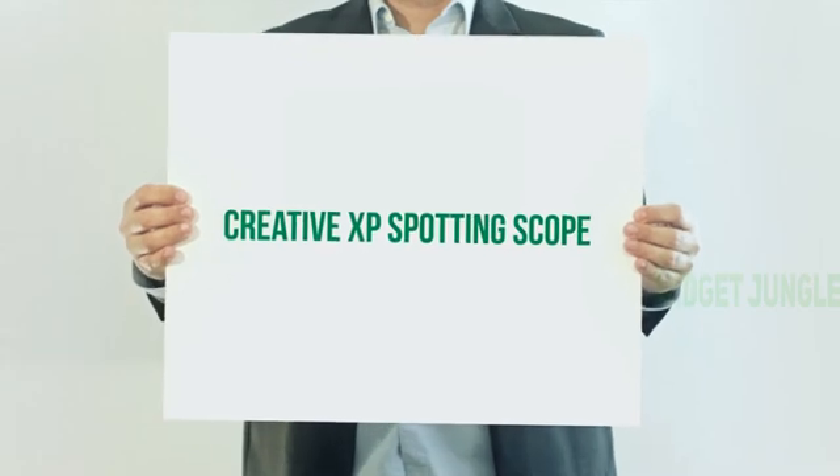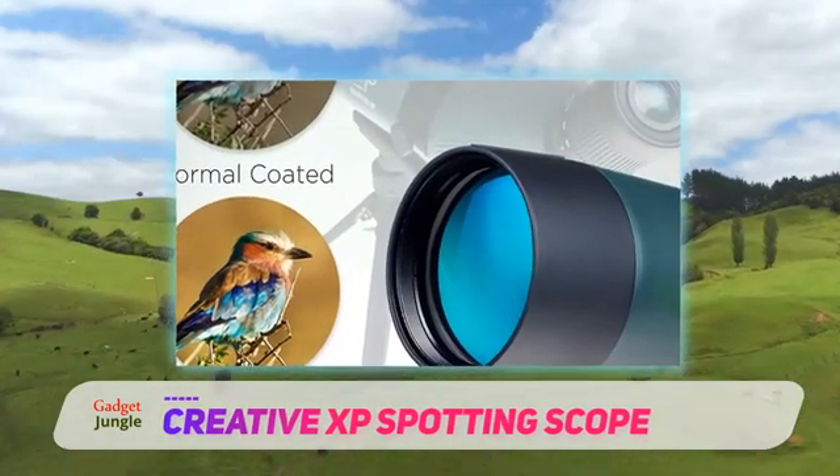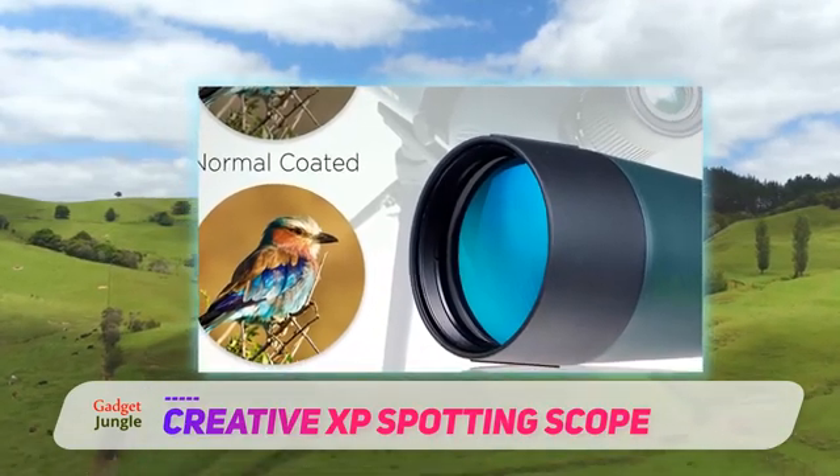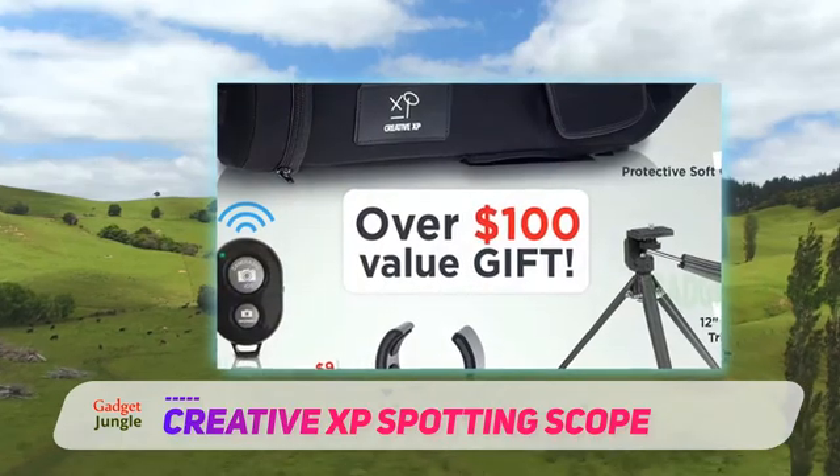Creative XP Spotting Scope. If you're looking for a decent package deal spotting scope at an amazing price, you don't need to look any further than the Creative XP HD spotting scope with tripod.